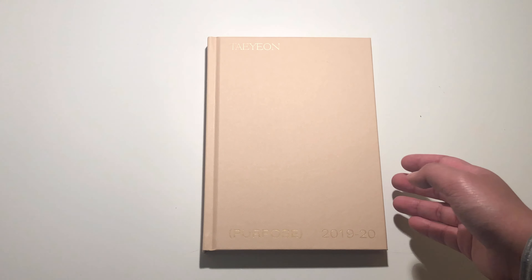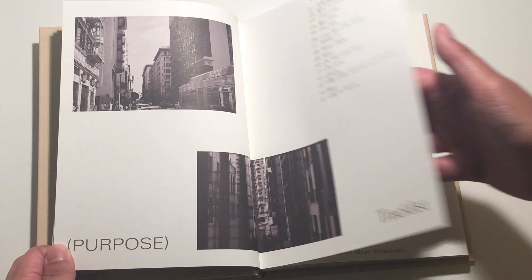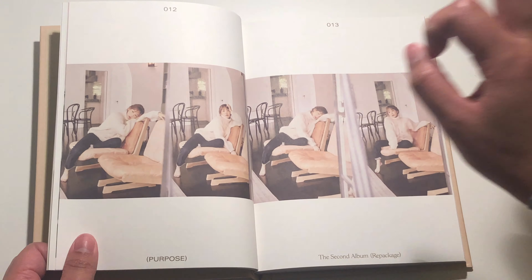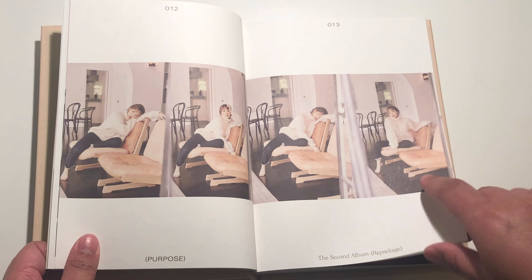And then we have the tracklist. I think my favorite song, including the new songs that came out with the repackage, is City Love. I don't know how to rank it, but the whole album itself was really good. Taeyeon really outdid herself — I feel like the album was just perfect. And the aesthetics — look at this. This is just beautiful. Perfect.